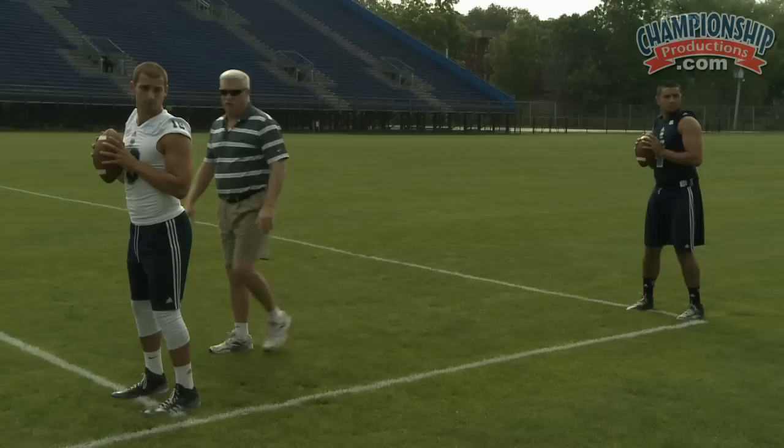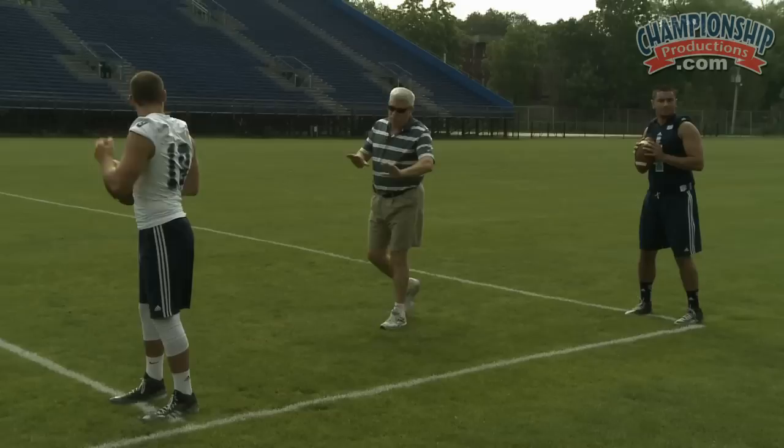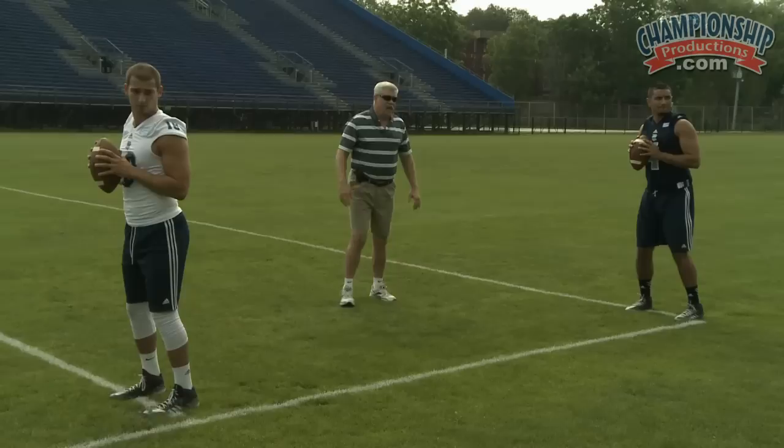As you look at your position now: shoulder width apart, slight bend, relaxed, erect. Your feet are flat, the weight's slightly on the balls of your feet — not much — and you're in a fairly athletic position. Now, with the football, you'd like to have both hands on it, and you'd like to have it positioned right in front of your throwing shoulder.